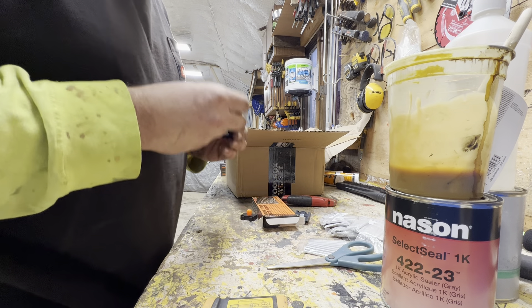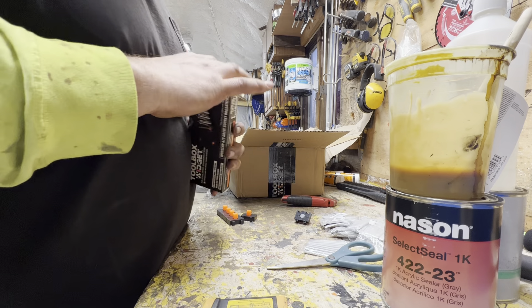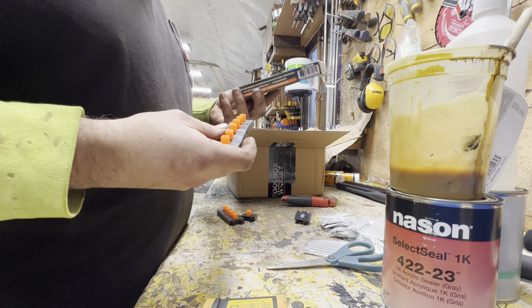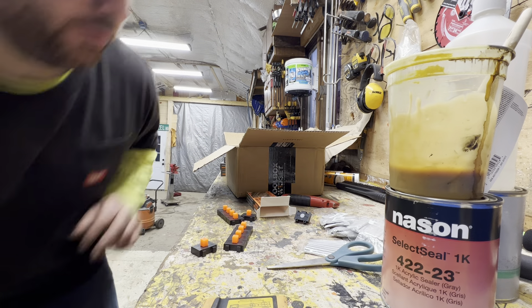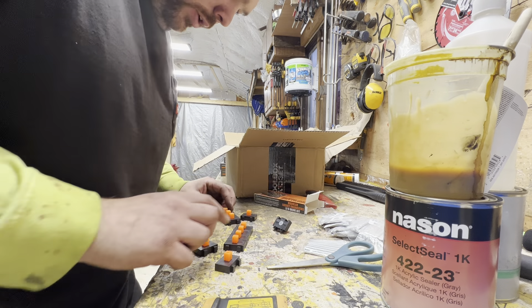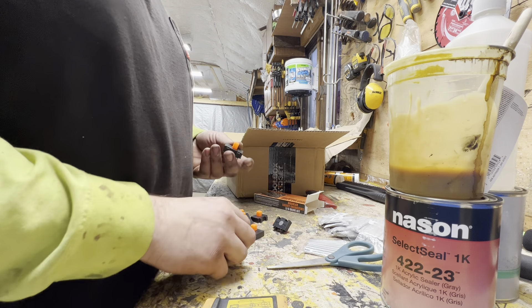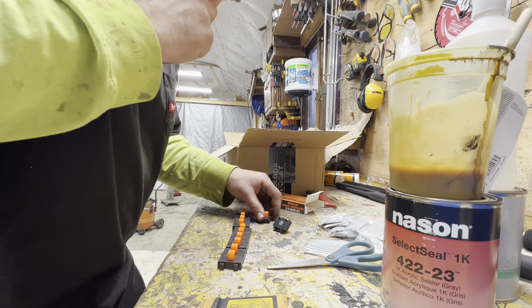They're pretty nice. They're going to save me a lot of space. Each one of these I think is $20 for a box. You get 12 three-eighths and 12 half inch socket organizers in each box. And like I said, you can put as many together as you want.